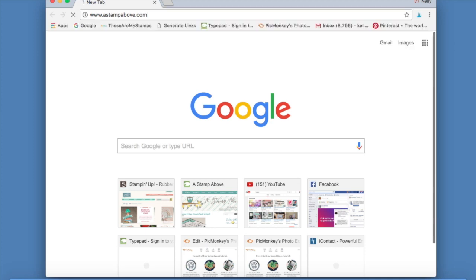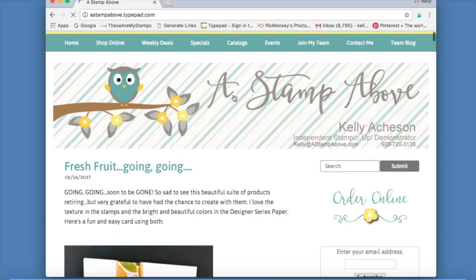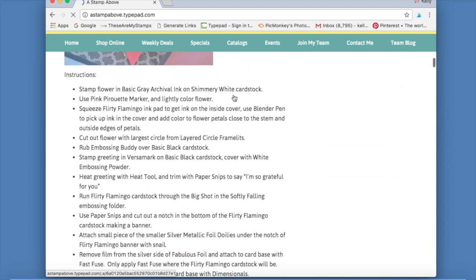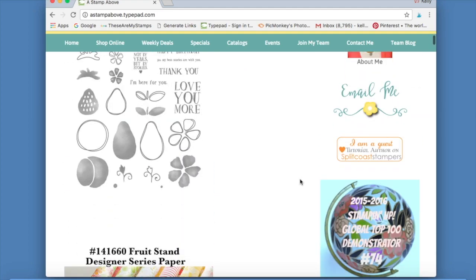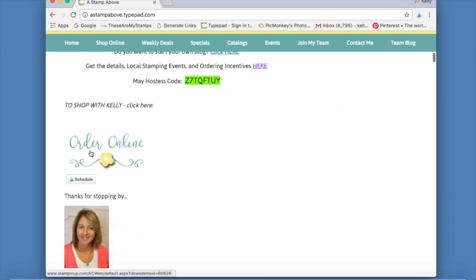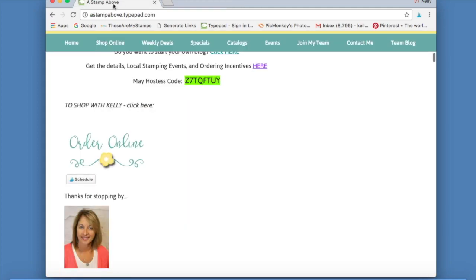My blog is at www.astampabove.com — I'm using the Chrome browser. This is where I post all these fun ideas, videos, and cards that I make or receive in swaps. I have a lot of people asking how do I shop, how do I go to your store. There are a couple of different ways: you can click the tab up top, or click 'order online.' If you're a blog subscriber receiving my posts in your email inbox, at the very bottom of every single one is an 'order online' button that takes you right to my Stampin' Up store.